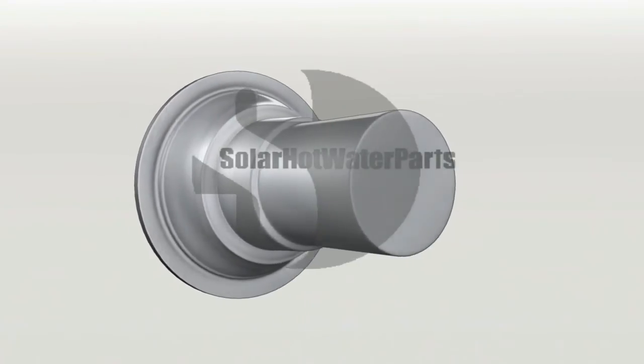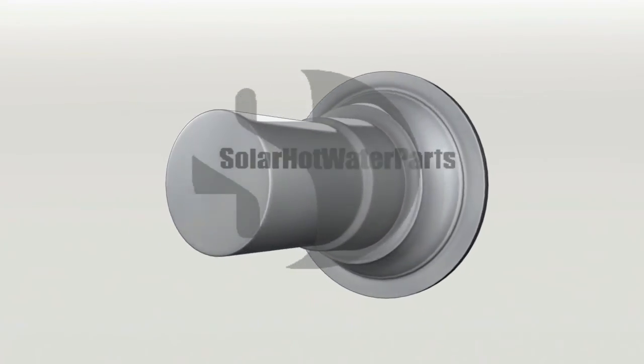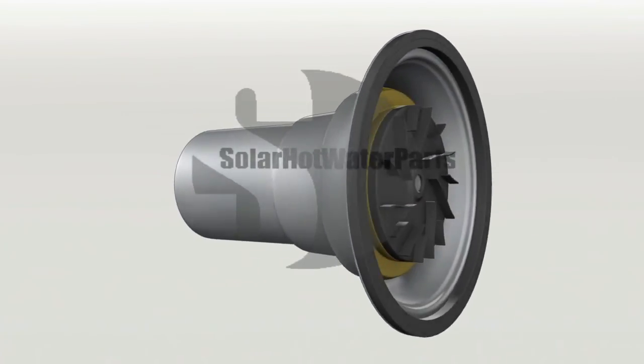Repairs to solar hot water systems should always be carried out by a licensed tradesman. Care should be taken not to drop the replacement cartridge, as the ceramic shaft could break during installation.